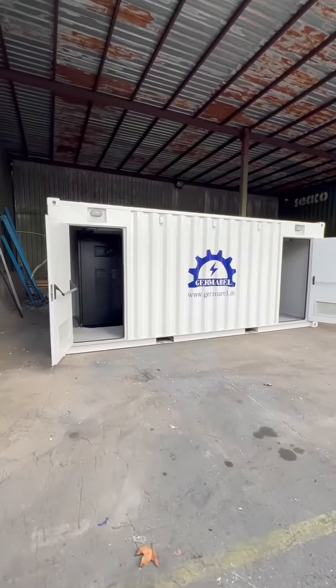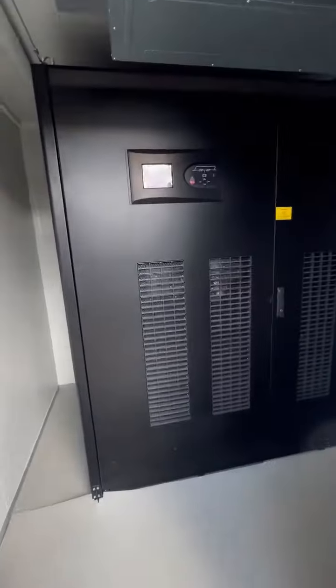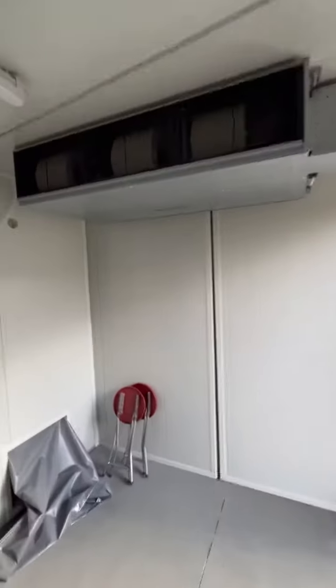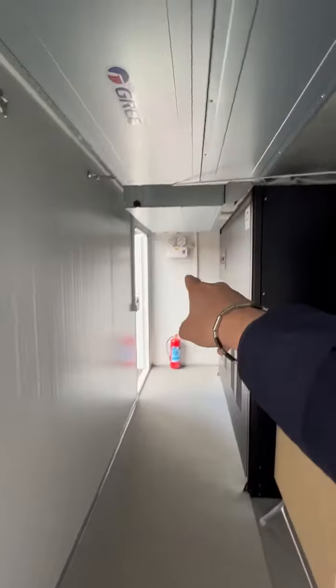Germarel power container solutions. This is a 20-foot container with a frequency converter in the electrical distribution board. As you can see, we have three air conditioners with 600 kVA. There are also chairs, a table, and emergency lights — it's a compact solution.